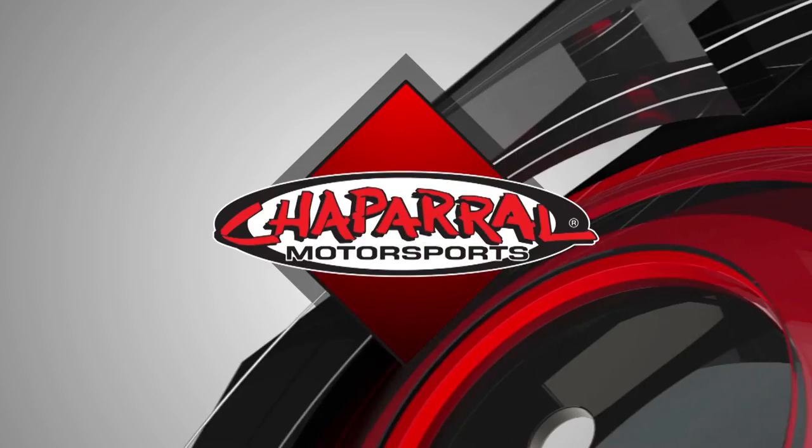I'm Matt from Chaparral Motorsports here with Smith Optics Option OTG MX Goggles. These are Smith's offering for an over-the-glasses model, better known as OTG.